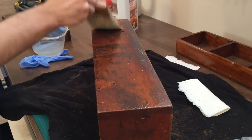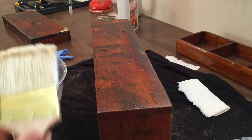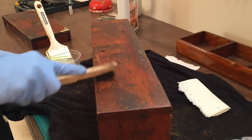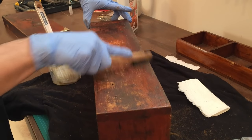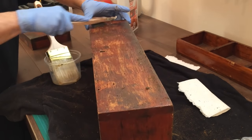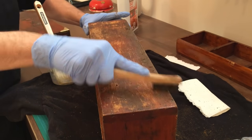The body had its original shellac finish along with years of dirt and grime. I used paint stripper to remove the old shellac and get down to the bare wood. I applied it with a paintbrush, waited a few minutes, then used a plastic bristle brush to scrape away the old finish.